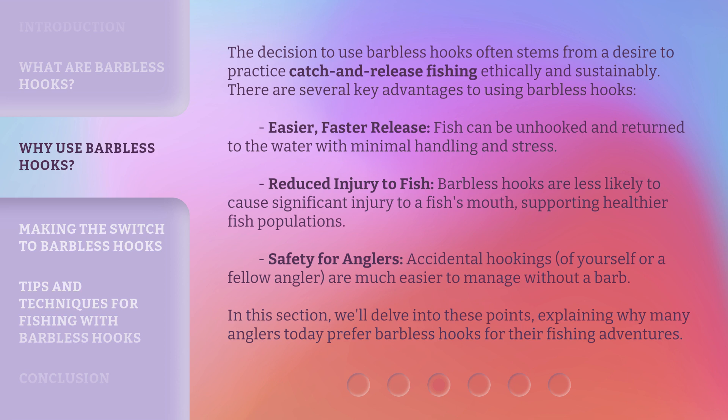Safety for anglers is another major benefit. Accidental hookings of yourself or a fellow angler are much easier to manage without a barb. We'll delve into these points, explaining why many anglers today prefer barbless hooks for their fishing adventures.